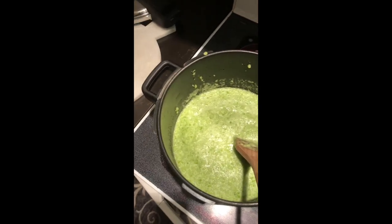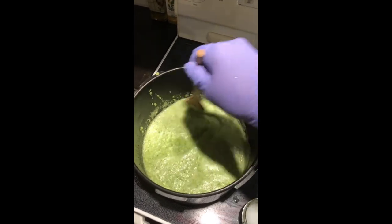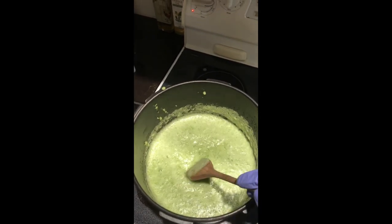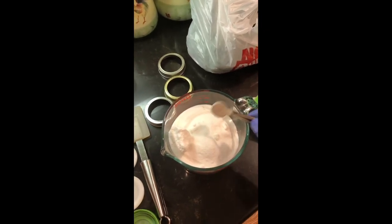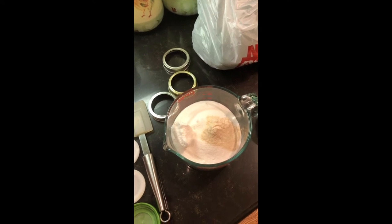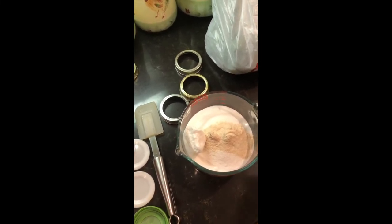We're going to measure out our sugar — we need three cups of sugar, and to that sugar we're going to mix in our Pomona's pectin. We're going to be using seven teaspoons of Pomona's pectin. If you use seven teaspoons of the pectin, you use seven teaspoons of the calcium water. I store my Pomona's pectin in a quart jar since it comes in about a pound of it. You'll add the seven teaspoons to your sugar and mix it all in — this way when you pour it into the jelly you won't get clumps.